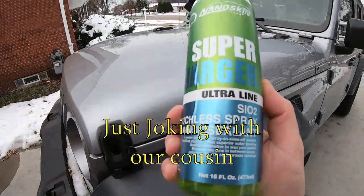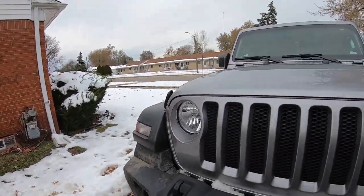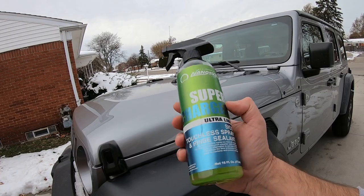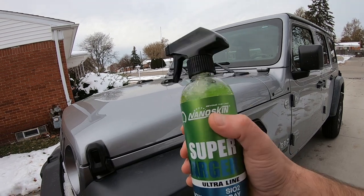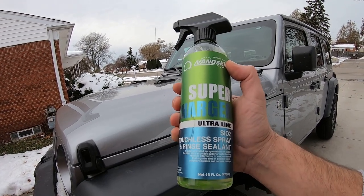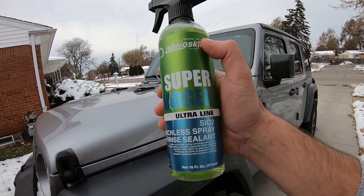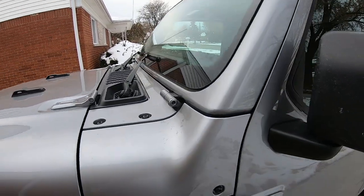Welcome to the channel. It's the second week of November, 40 degrees out, and we already got snow on the ground. Today we're gonna wash the Jeep and then use this Nanoskin Supercharger Ultra Line touchless spray rinse sealant. You can pick this up on Amazon for only six dollars — that's a great price. I've never used it but you can't beat it. I'm not gonna show the whole wash process, mainly focusing on the product.